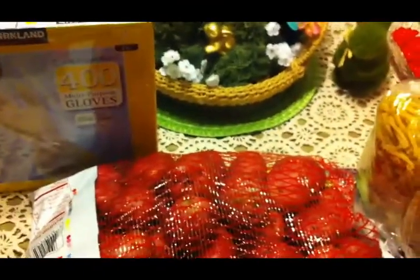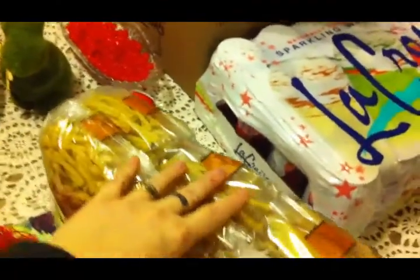What does that dog have to bark at at 11 o'clock at night? You would think at 11 o'clock at night I would be able to do a haul without those dogs barking.